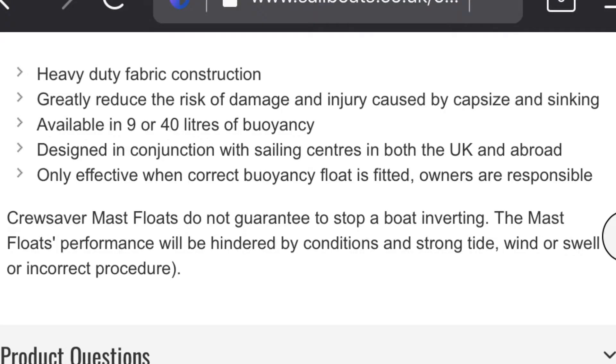Before we begin, legally I should probably say that if you create a mast float using the instructions in this video, I cannot guarantee it will stop your boat inverting. The mast float's performance will be hindered by conditions such as strong tide, wind and swell, or incorrect procedure. So, with that out of the way, let's begin.